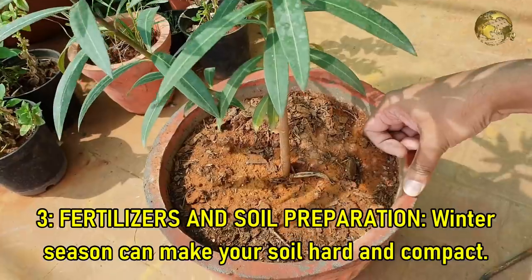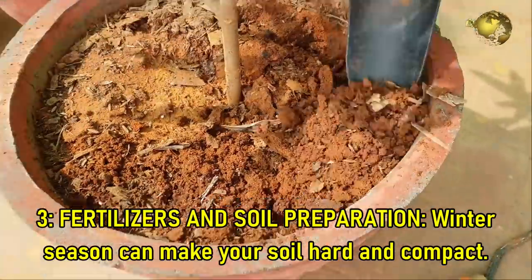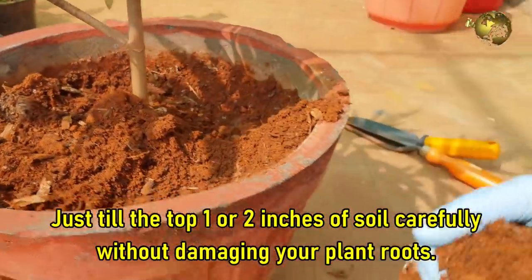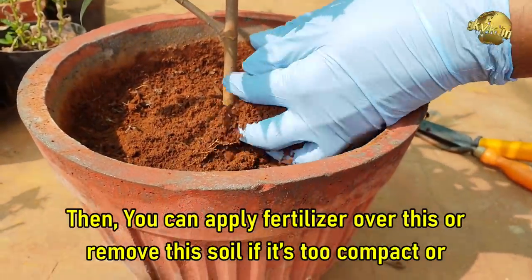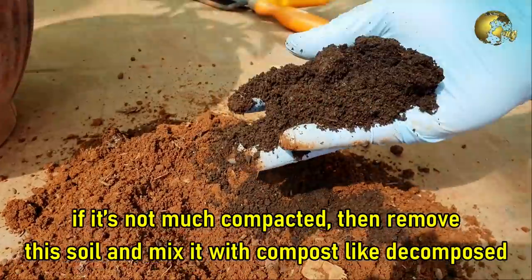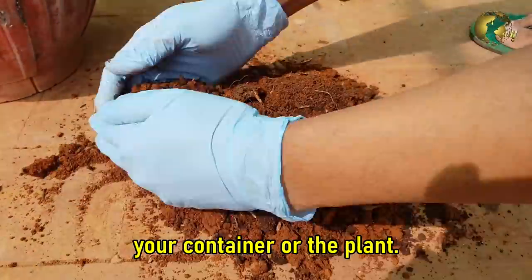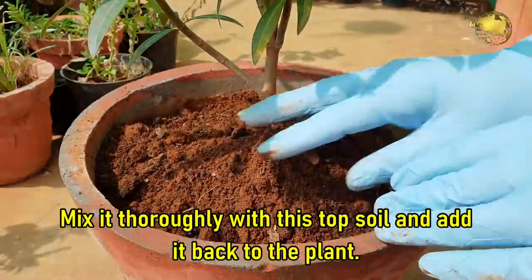Tip 3: Fertilizers and Soil Preparation. Winter season can make your soil hard and compact. You need not repot your plants completely into a fresh new potting mix. Just till the top 1 or 2 inches of the soil carefully without damaging your plant roots. Then you can apply the fertilizer over this, or remove this soil if it's too compact, and mix it with compost like decomposed cow dung powder or vermicompost — one or two handfuls depending on the size of your container or plant. Mix it thoroughly with the topsoil and then add it back to the plant.